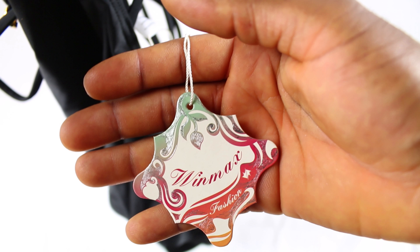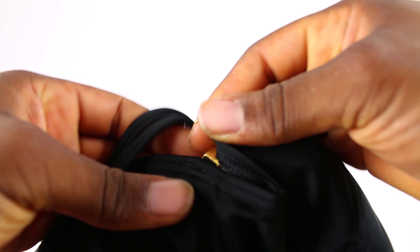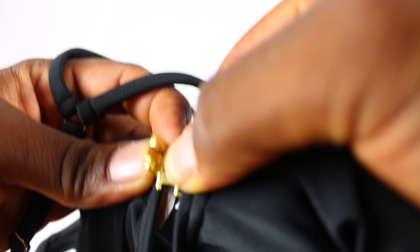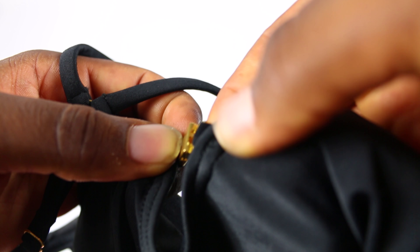Alright, this is a one-piece swimming clothes for women, made from Winmax, and it has this nice and pretty connection here on the chest. I bought it for my wife. You see how you do it? You slide it on and close it.